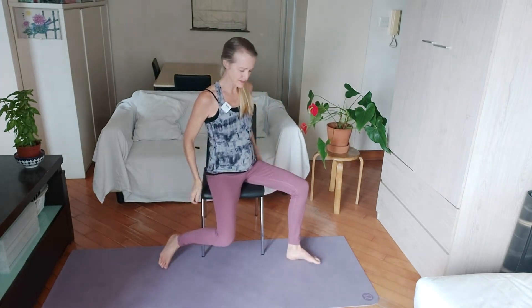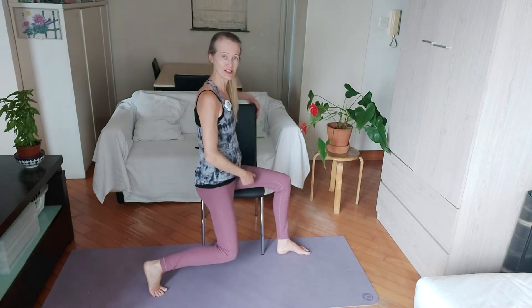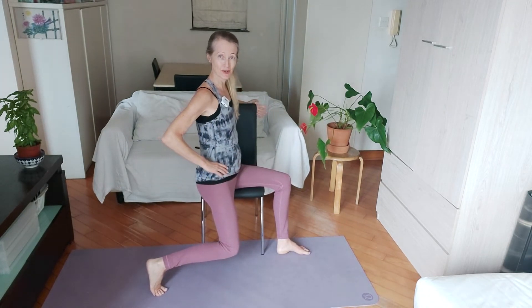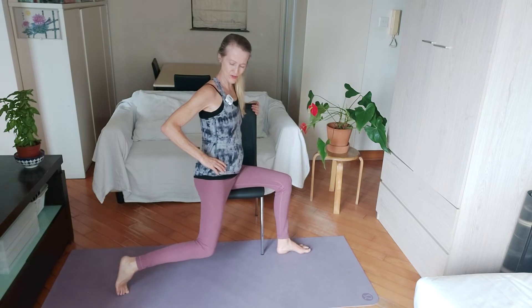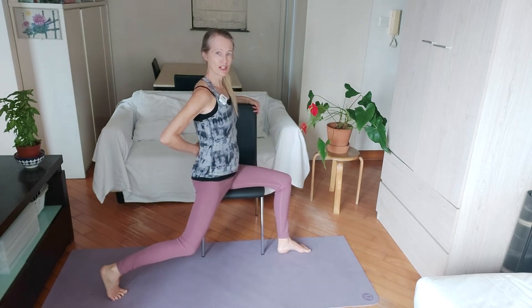Well done. Let's turn to the other side — just swivel around on your seat. We've now got our right leg going to the back, right butt cheek free of the chair, left one on. Hold with your left arm so you don't fall off the chair. Take your right leg further back if you can, keeping the tailbone down so we're not arching the lower back.